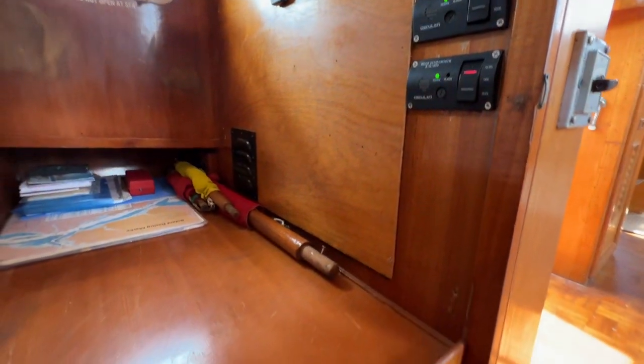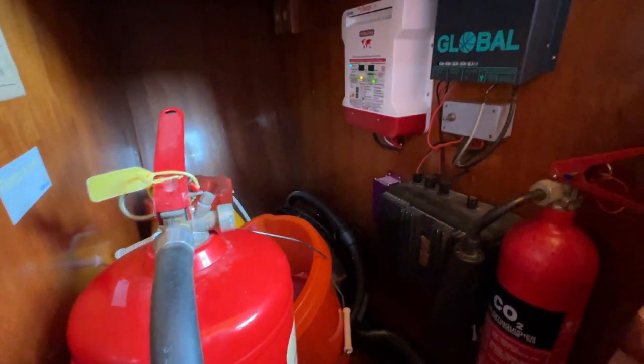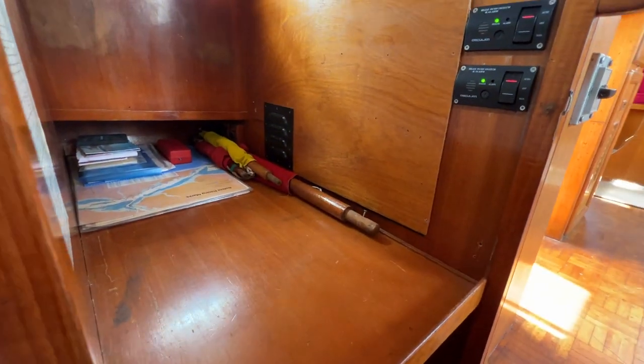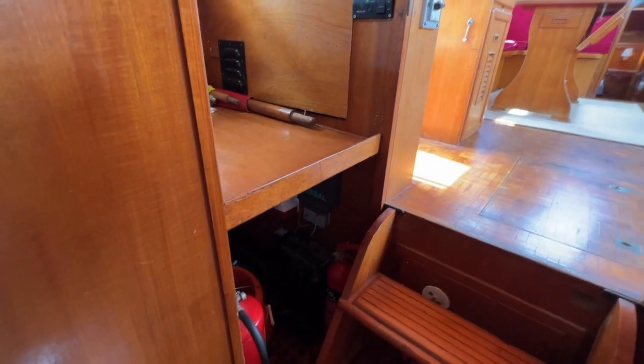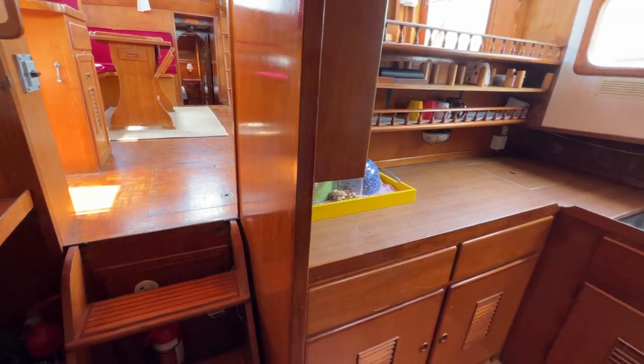Looking further down we have another space with safety equipment, electrics, and the battery charger. Some people might give this section over to a washing machine and tumble dryer — there's plenty of room for bits and pieces, so something to consider.